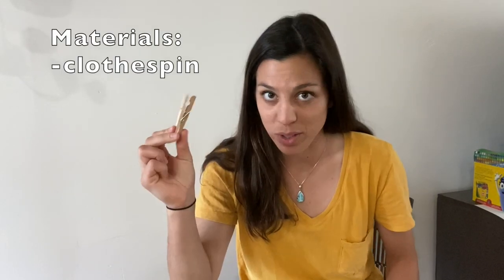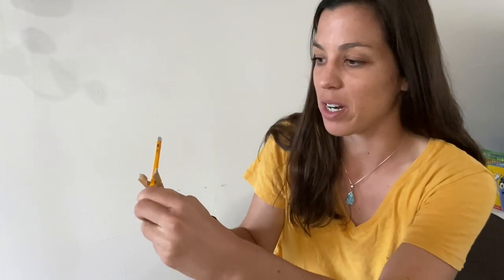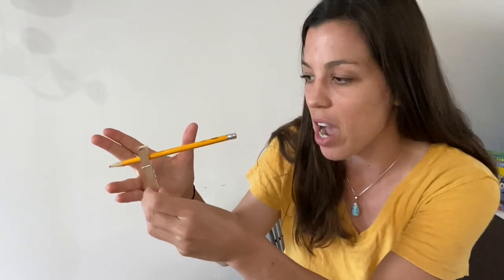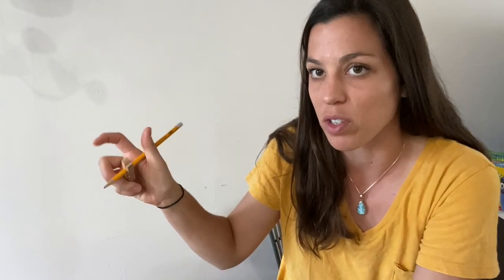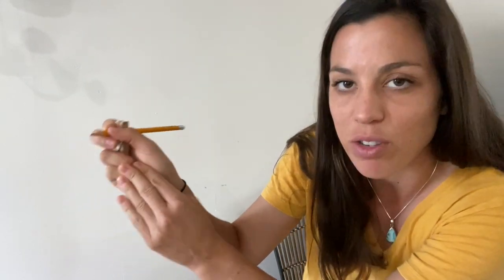Another favorite of my homemade grasps involves a clothespin. What you're going to do is take your clothespin, put it on the pencil, and instruct the child to take their two fingers, wrap them around the clothespin, and have their other fingers surround the clothespin like so. The clothespin is a wonderful little hack because it gives your child a cue to not use those bottom two fingers.